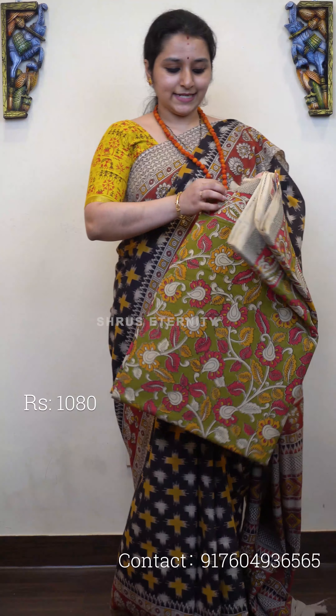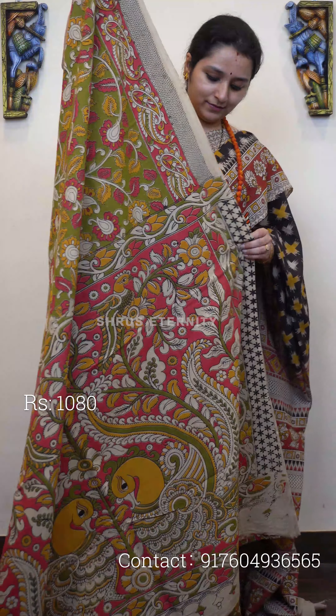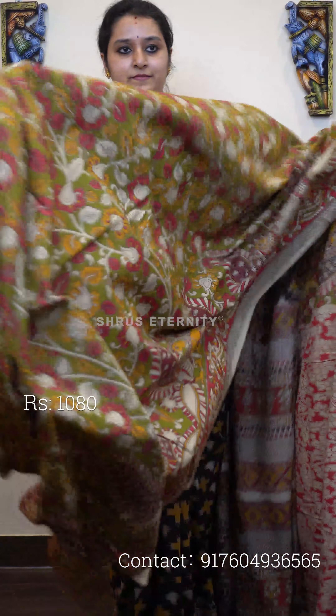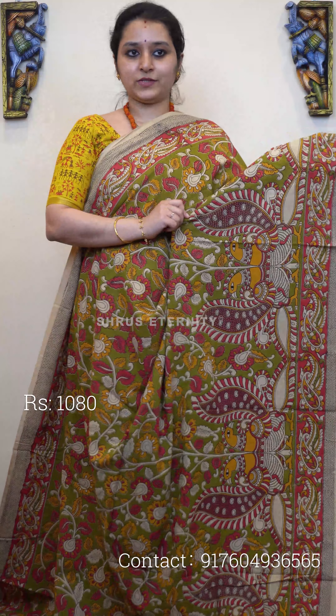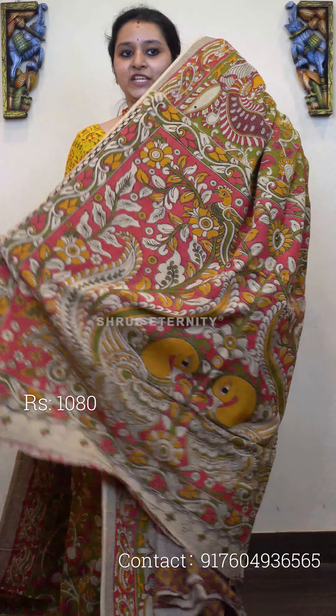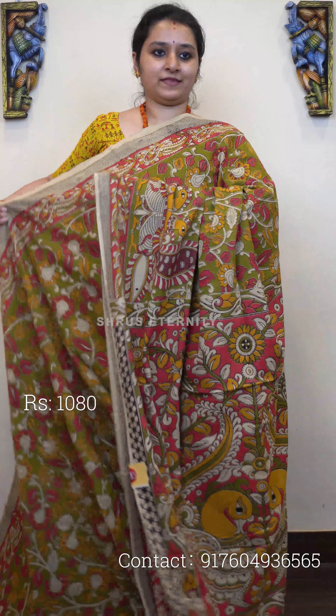Next we have a light green with peach saree featuring an overall creeper pattern with very pretty peacocks in the borders. It has a beautiful peach colored peacock designed pallu and a peach color floral printed blouse. Priced at 1080.